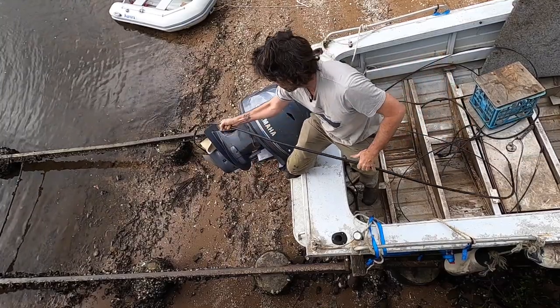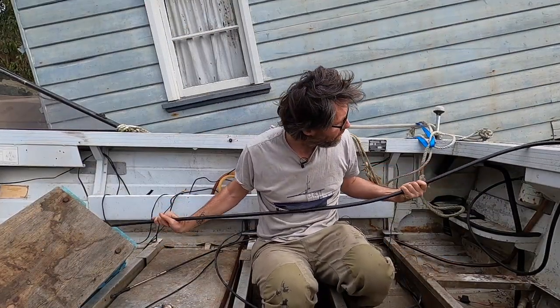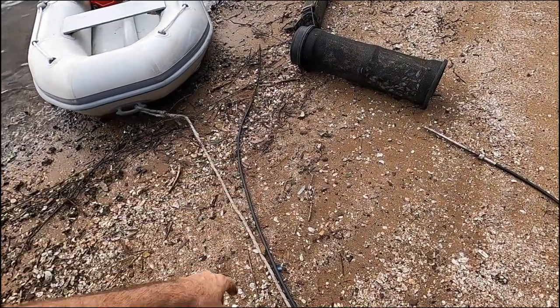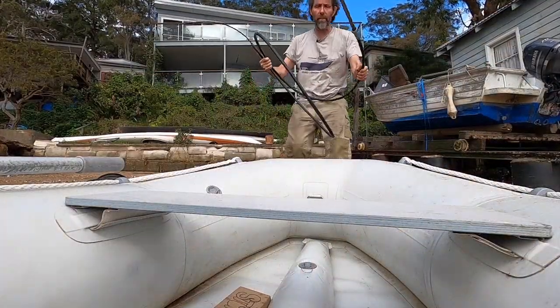Let's see if we can read the length off this. Not seeing a part number on it. Looks like we're going to have to measure it. Let's head up to the house, measure this, and see if we've got one that's the right length. I think I've only got short ones at home, but they're not hard to get, and you never know your luck.